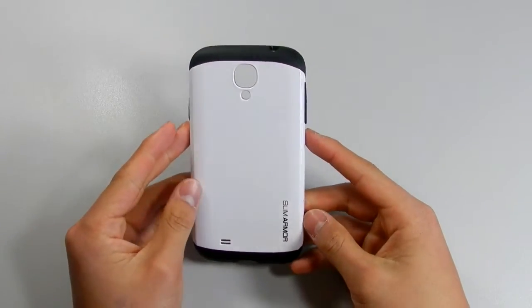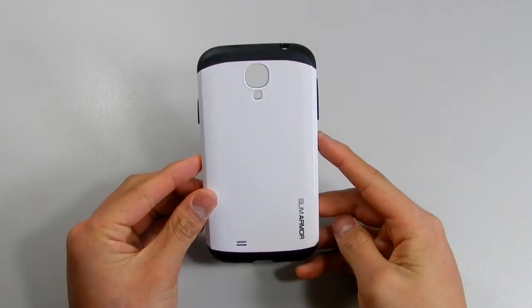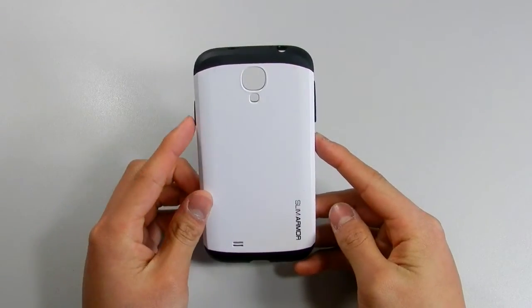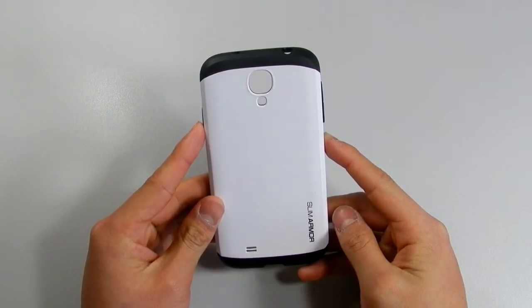Hi guys, today we'll take a look at the Spigen Slim Armor case for the Samsung Galaxy S4. This retails for $24.99, and I'll leave links down below to where you can purchase this case.